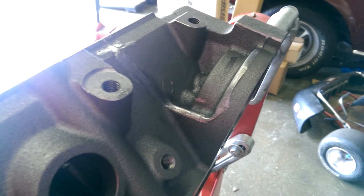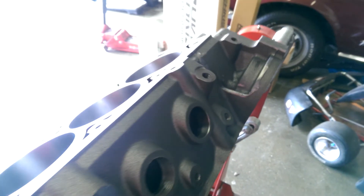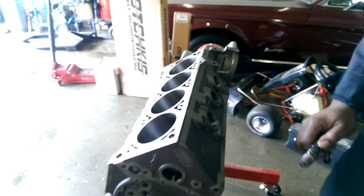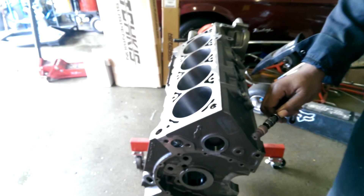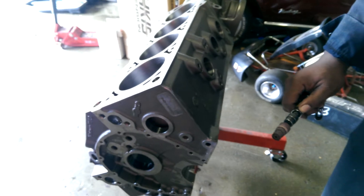That way you can handle the block a lot easier and not cut yourself. It does look more of a cleaner block, and also it adds a little more strength to your block because you get away with the sharp edges. So you will add a little strength.